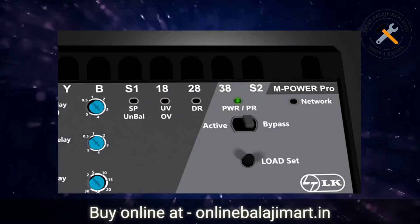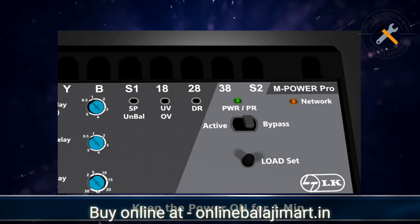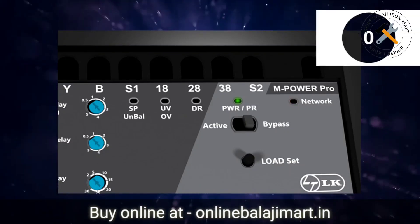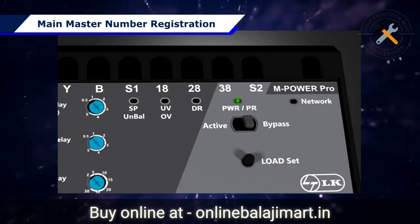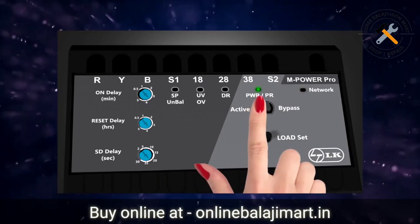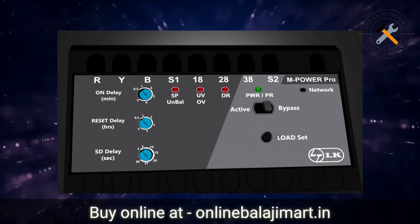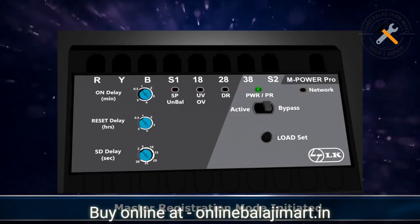Faster blinking indicates good network strength. Keep the power on for one minute and then it is time for master registration. It takes about one minute for initialization of the system; therefore the system will not allow master registration before that. The procedure for registering your mobile number as the main master is as follows: put the mode selection slider switch in bypass mode, then press the load set push button. The three red LEDs on the left-hand side of the power LED will start blinking simultaneously, indicating that the master registration mode has been initiated.